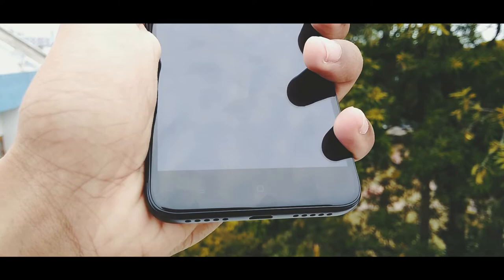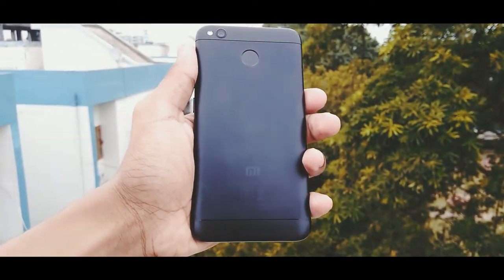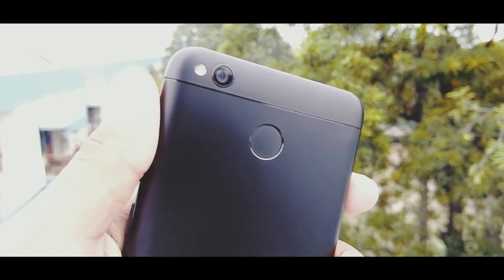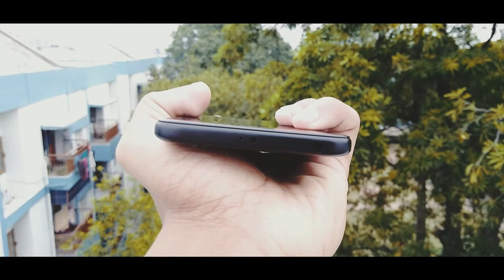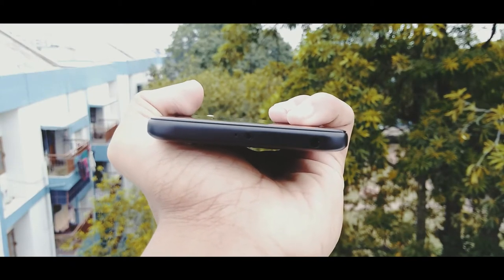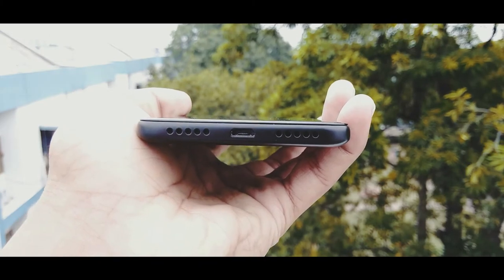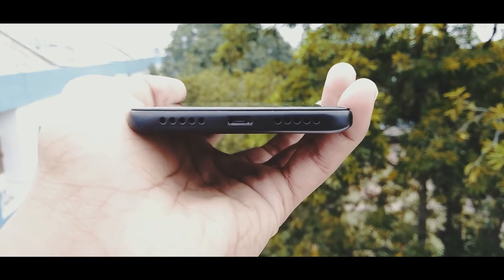The back is made out of metal, but the top and bottom portions are plastic. There is a fingerprint scanner and 13 megapixel rear camera with LED flash at the back, along with some Mi branding information. On the top there is a 3.5mm headphone jack, secondary noise cancellation microphone, and IR blaster — IR blaster is very common on Xiaomi devices.